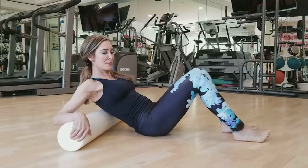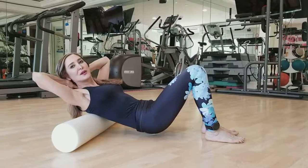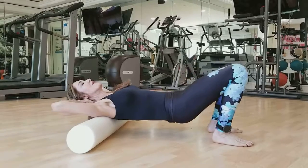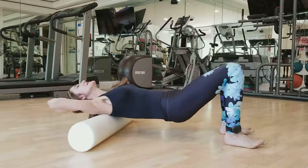Place the foam roll across your scapula, hands behind your head so that you protect your head. Lift your buttocks off the floor and roll back and forth. Exhale as you press out — nice and slow.